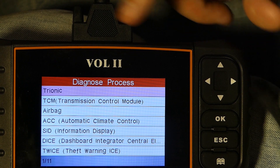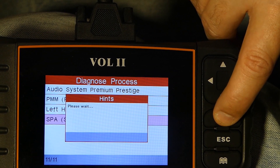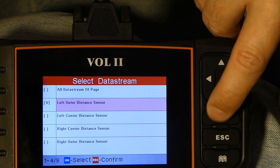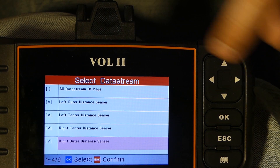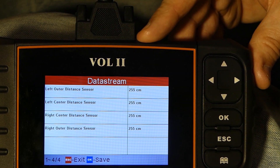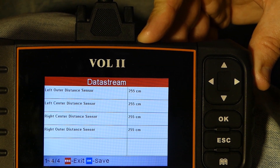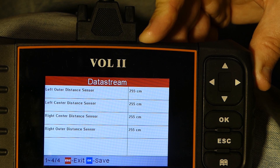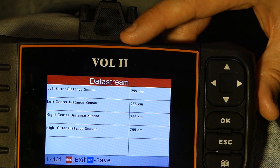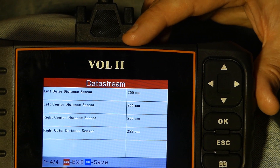So now you have all the modules in the car listed. For example, I'm parked inside, so we can take a look at the parking assistance and read the data stream — we can actually see the distance on all four parking sensors. I pick those four, press escape, and then you will see the distance. Currently it reads 255 centimeters, probably because the car isn't in reverse. If the car was running and in reverse, these figures would change as an object gets closer or further from the parking sensors.